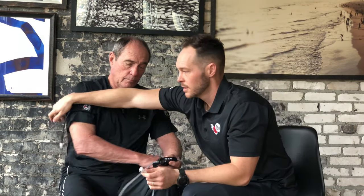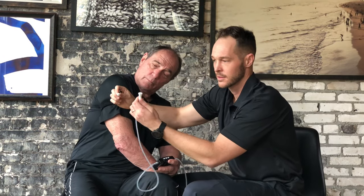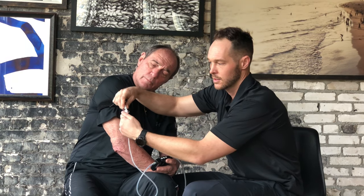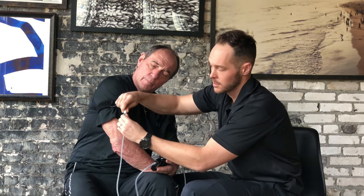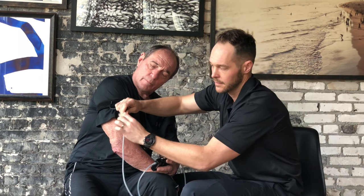Now you've got to attach the other side. Right side — grab it on here, push down the button, wiggle it in there, and there you go. So now your arm bands are connected to your Katsu Cycle 2.0.